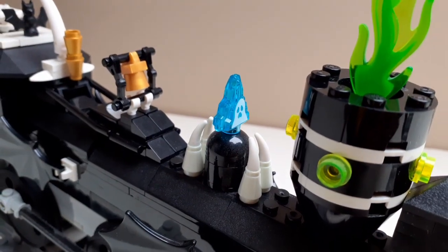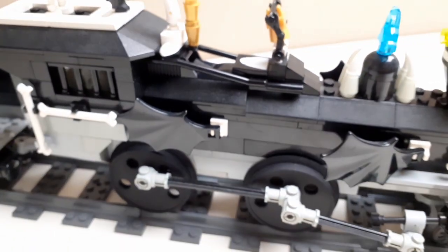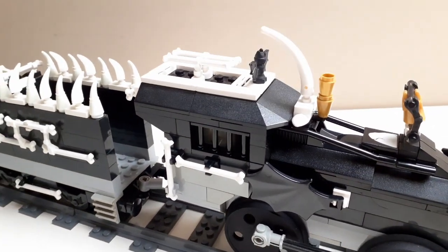The base for this build was the Monster Fighters ghost train, and you can see the moonstone there taking up that center point. This was a great opportunity to add a bunch of different shapes and just go crazy with it — it's a fictional build after all.